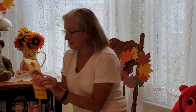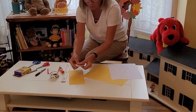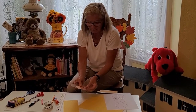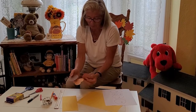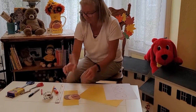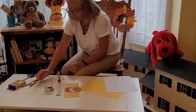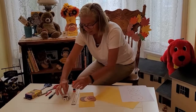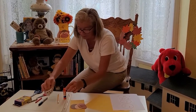You will need construction paper and a ruler. I have yellow for my background — you can use any color — and then various shades of brown. I also have a pinkish or peach color. You'll also need glue, a pencil, and crayons or a marker. Scissors, and then I have googly eye stickers. You could of course just color in your eyes.